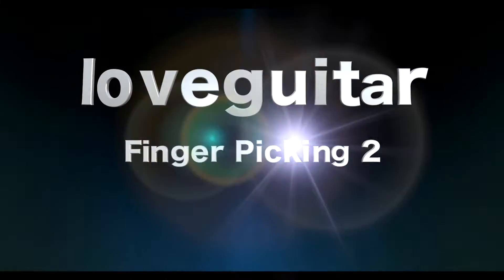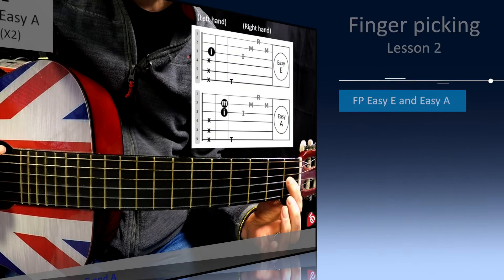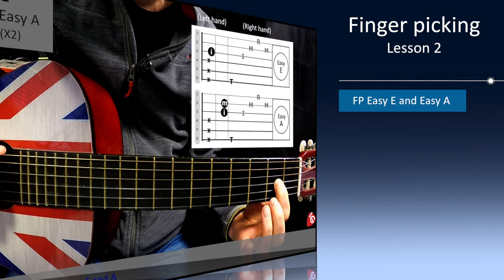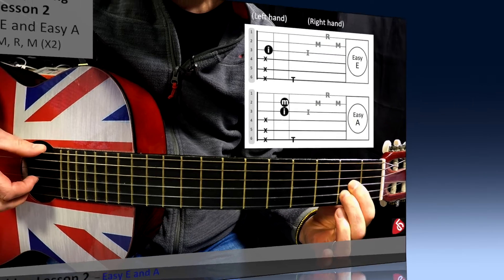Hi, and welcome to Fingerpicking Lesson 2. In this session, we'll be learning to fingerpick the chords of Easy E and Easy A. We're still only playing three strings, and focusing mainly on getting our right hand fingers to pick out certain strings. It's fiddly, and it'll take a little bit more time than chords, but well worth the investment. Let's check it out.